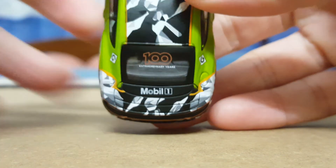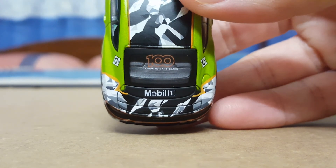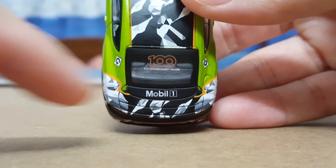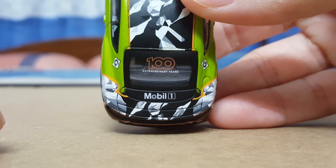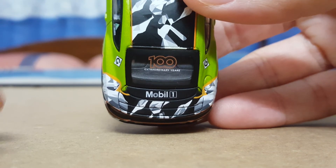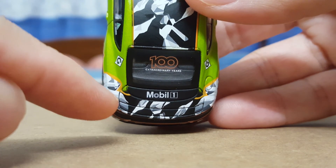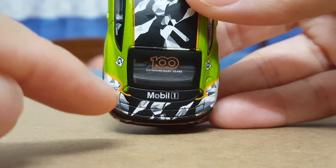Lifting up the back profile, there are very nice details with the 'Extraordinary Years' text — I'm really impressed with the work Mini GT has done on this model. You've also got nice indentations and markings for the spoiler details on the boot.